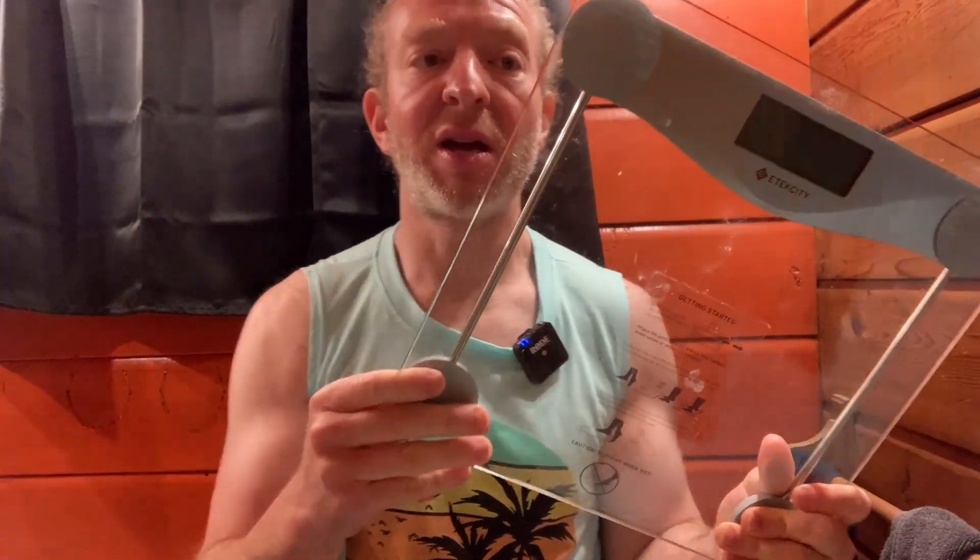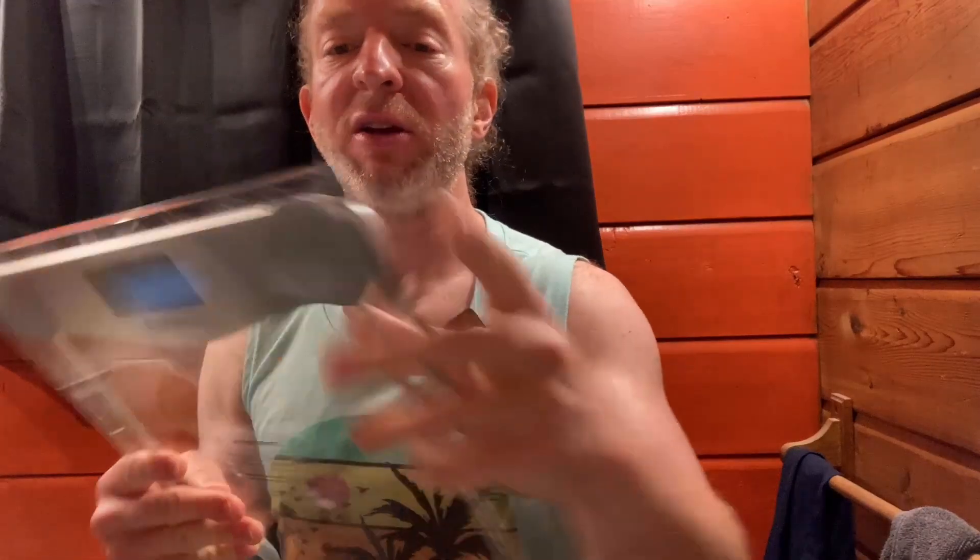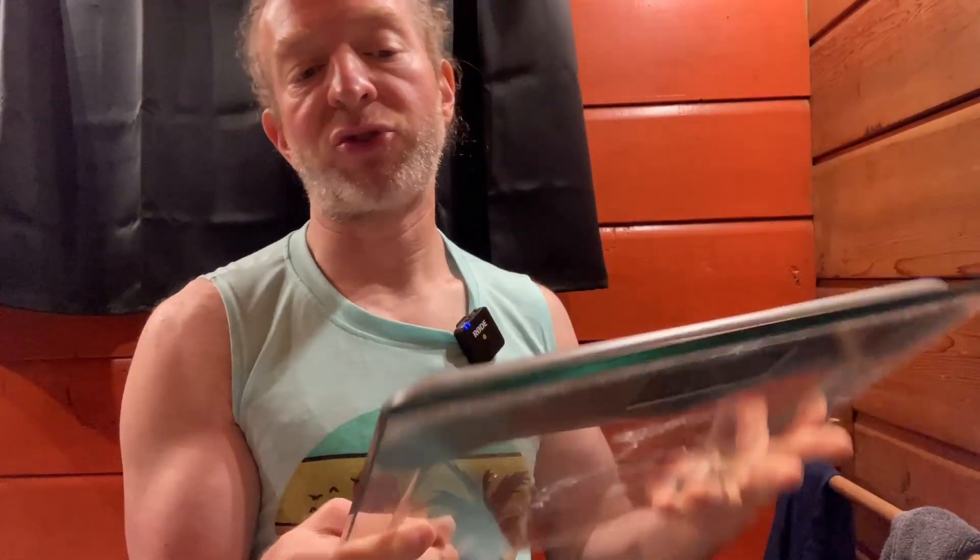Look how dirty it is — this is my scale that I have used on a daily basis for a long time. Even the little bottom feet are still in pretty good shape and I've dragged this from bathroom to bathroom, moved it around quite a bit. Solid scale. I also like the clear gloss.